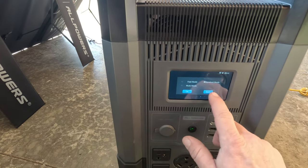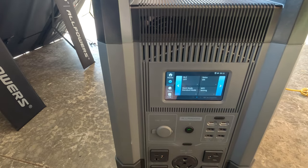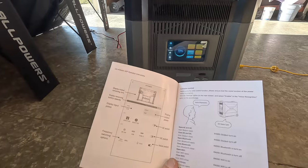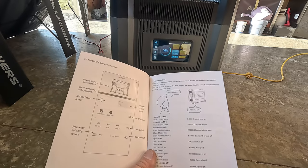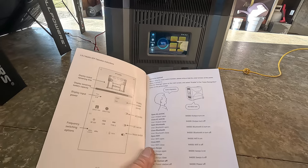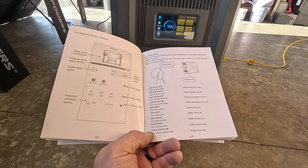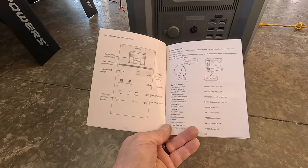To turn voice on and off, go into settings and turn on Voice. You can say 'Hello All Powers' and it responds 'Hi, here I am.' Then you can give commands: say 'Output open' and output turns on. 'Bluetooth open' — Bluetooth is turned on. 'Wi-Fi open' — Wi-Fi is on. Those are some of the voice commands available.